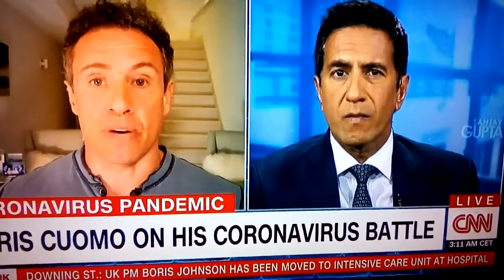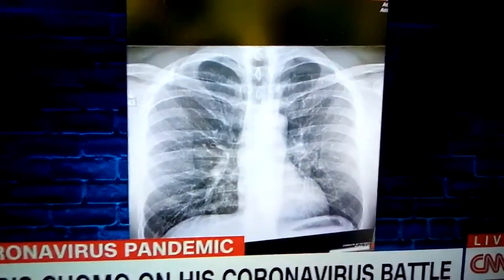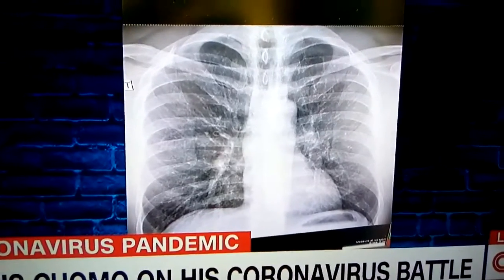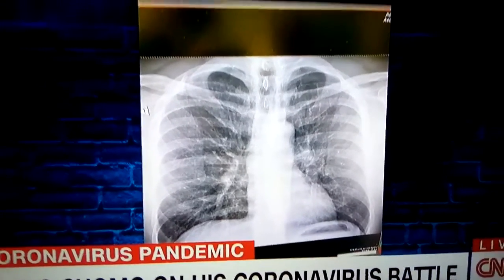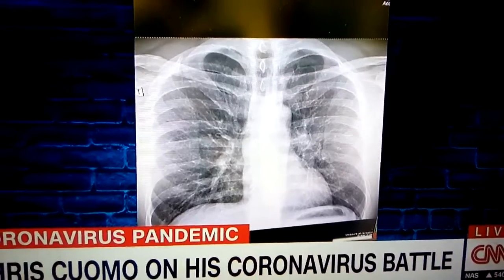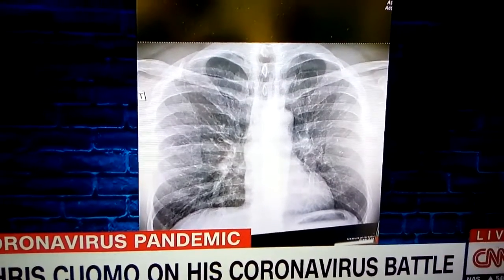So I went to get a chest x-ray and I want you guys to see this just so you can see what we're looking for. Now doc, obviously you understand this — what we're looking for in the lungs are big white areas. What are the terms that people will hear, what are they looking for, and what do you see in this mighty expanse of chest and front?